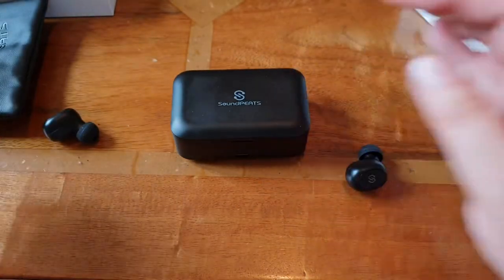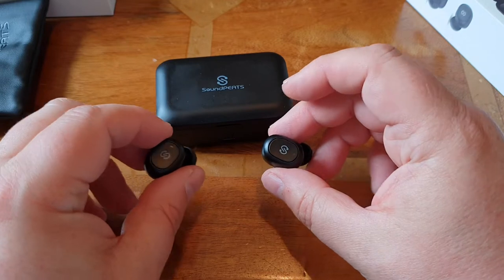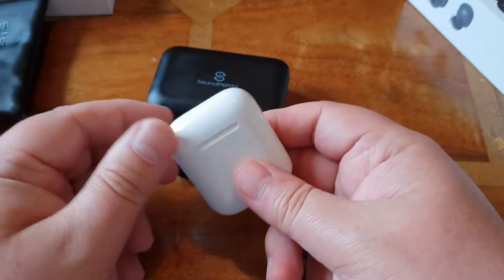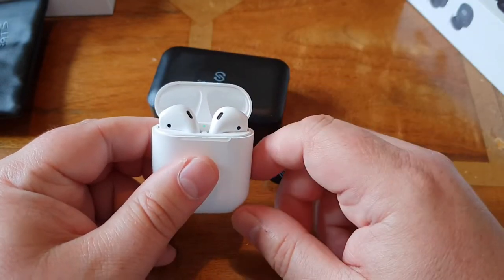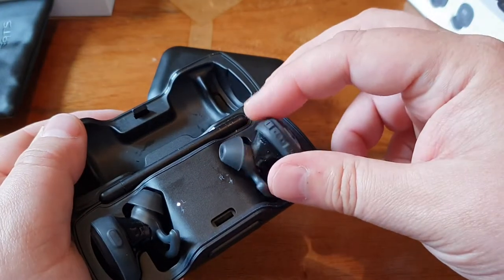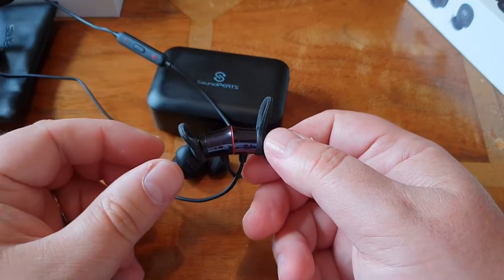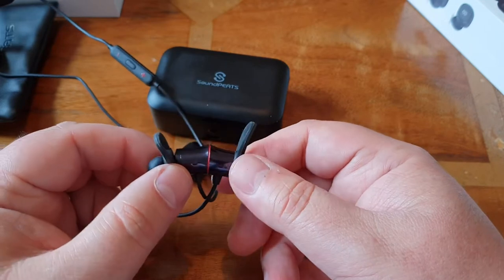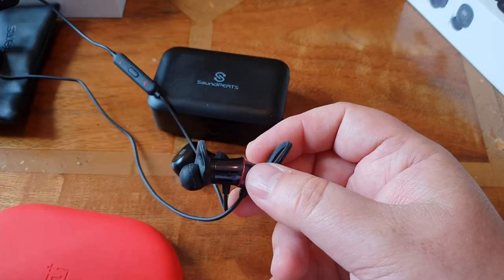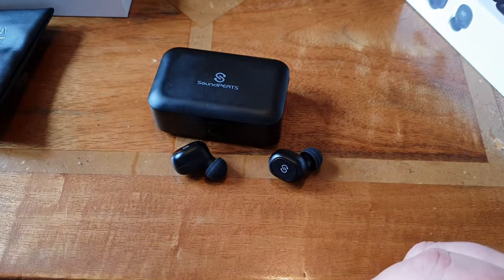You can use these in stereo or mono mode, but you do have to physically press the buttons to switch them on — not as easy as AirPods, which you just take out and they connect automatically. Similarly, the Bose just lift out and connect automatically. And with the OnePlus Bullet Wireless, you pull them apart and they connect automatically — though the negative there is that if they're accidentally separated in the case, they can connect to your phone without you knowing. But back to the Soundpeats.